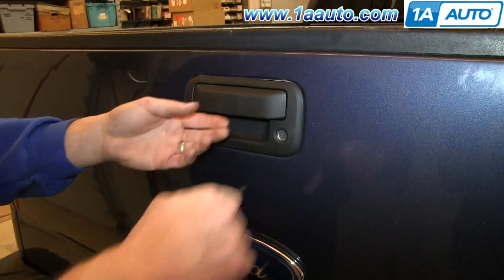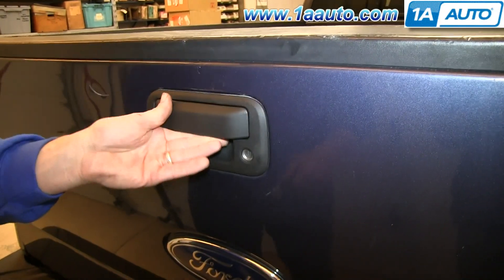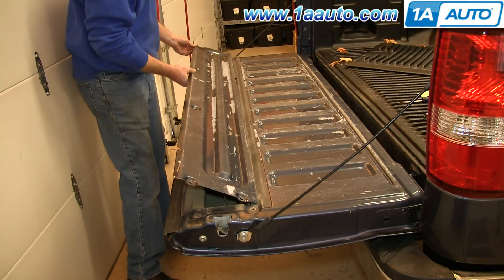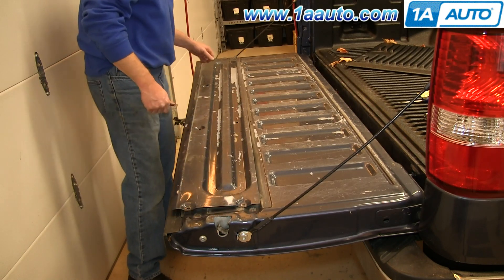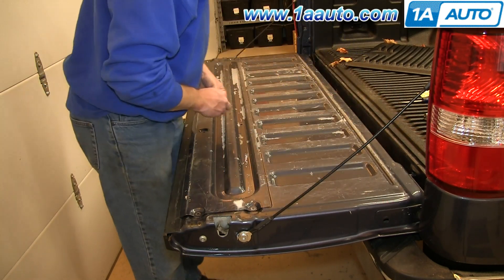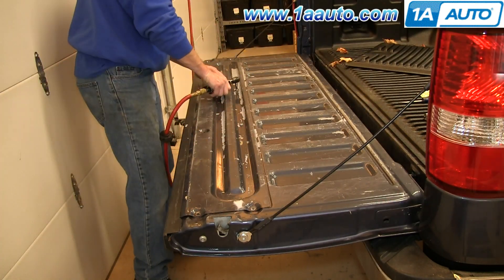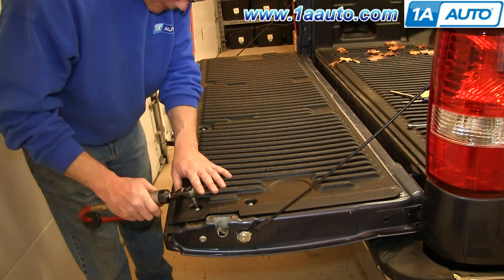Now just test it out — make sure it locks and unlocks. It works. Take this panel, put it back into place and line it up. Replace the bolts that hold it in place, then replace your bed liner and the bolts that go through that into this panel.